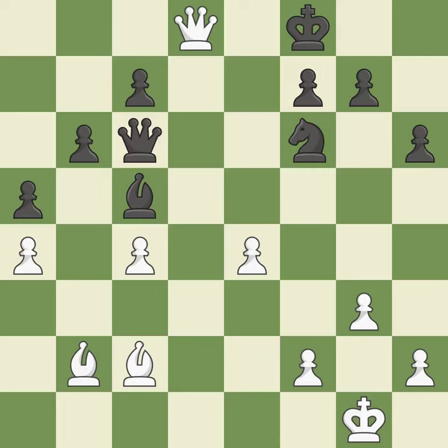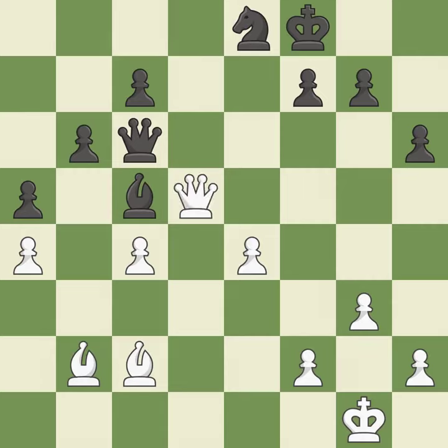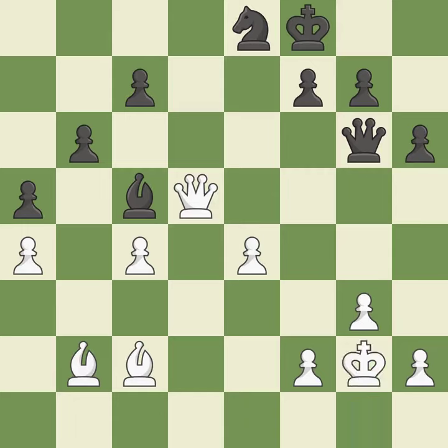This move puts the queen on a safer square — it is best. This blocks the check from an opposing queen; this is the only move that works. This offers to exchange pieces of equal value. This moves the queen to safety. This is not the right idea — it is an inaccuracy.